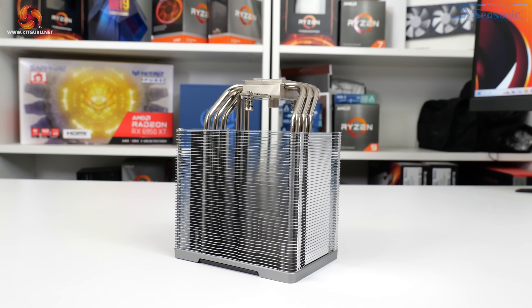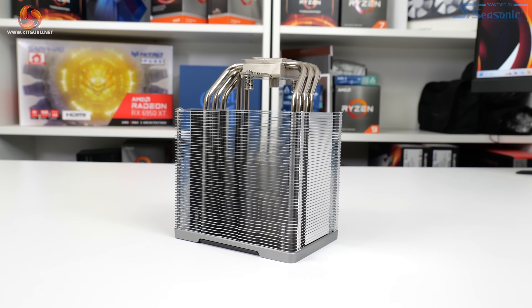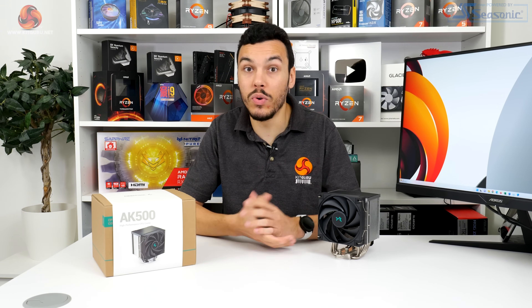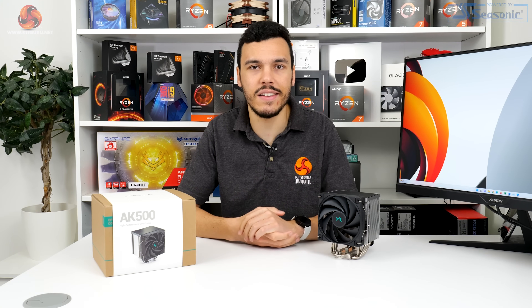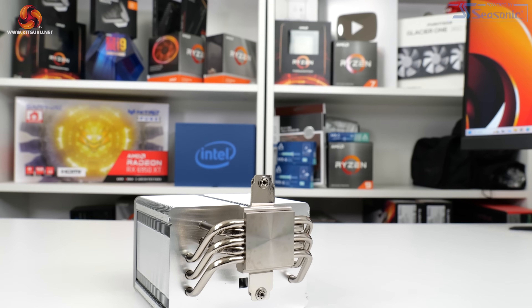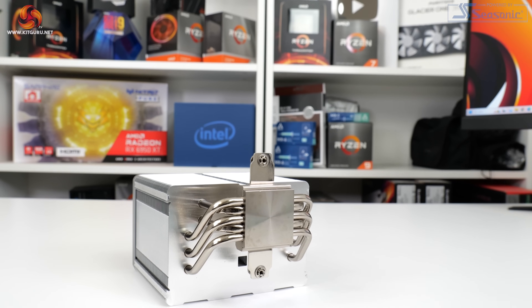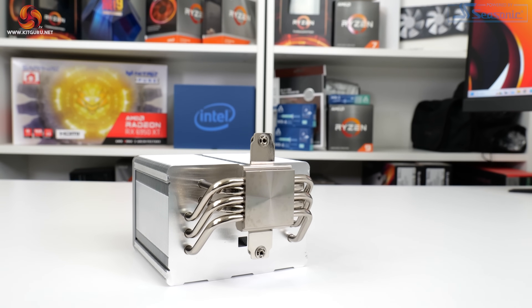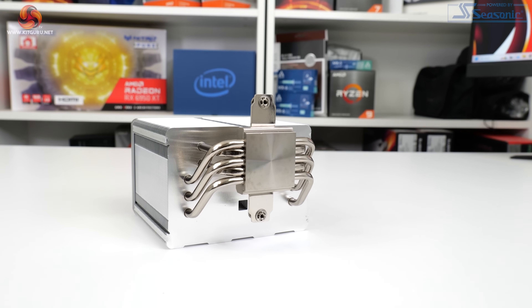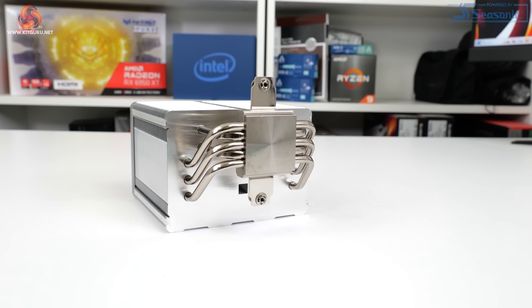Given this thickness, Deepcool offsets the angle of the five 6mm nickel-plated copper heat pipes to allow for RAM clearance, though do be aware of potential VRM heatsink interference if you have a high-end motherboard with tall heatsinks in that area. Those five heat pipes feed into a nickel-plated copper contact base, a more premium approach than the heat pipe direct touch design used on cheaper coolers like the AK400, and it should pay dividends on CPUs with large area heat spreaders such as Ryzen.